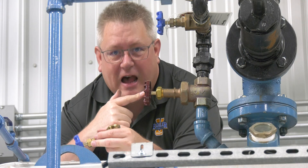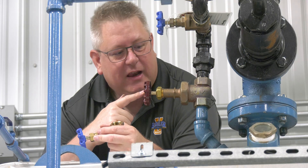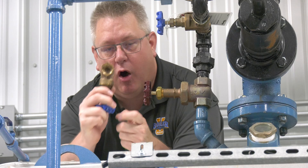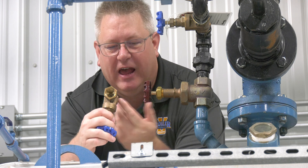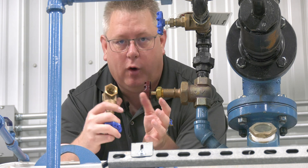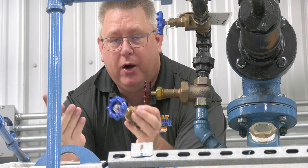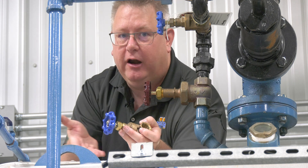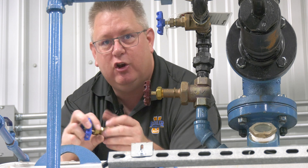The vent valve on your deaerator, even if it's closed, has a hole in it, and that hole allows air to exit the deaerator under a normal load. But on startup, this whole tank could be full of air, and this little hole is not going to do a very good job getting rid of it.